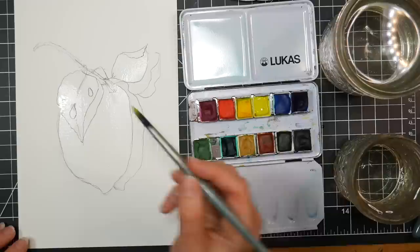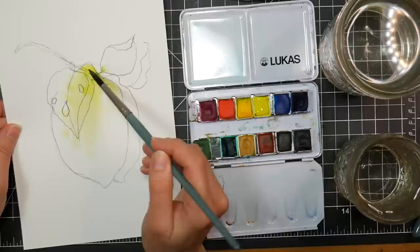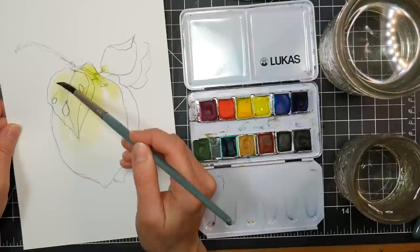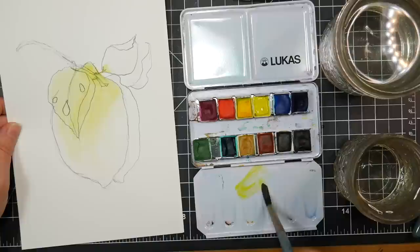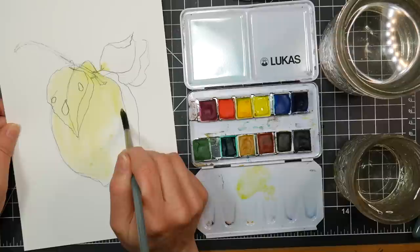I'm taking lemon yellow. They rewet really, really well — it's a nice intro to professional art paint without a huge price tag. I think this set is around $35, so it's not crazy. You can get individual pans to refill, or you can buy the paint in tubes and refill it that way.